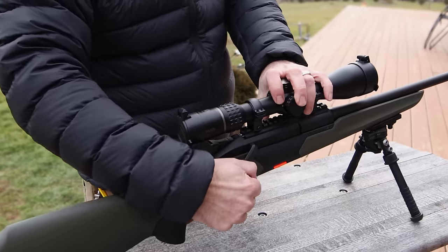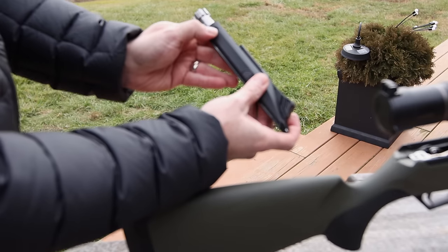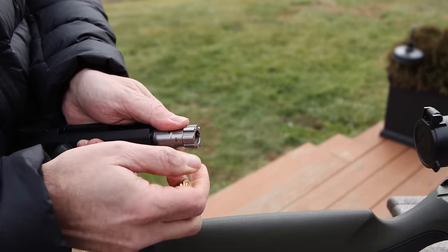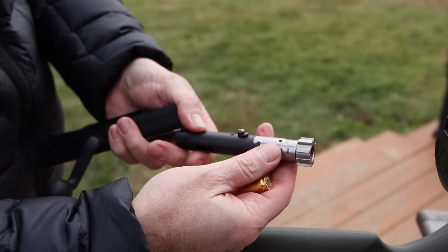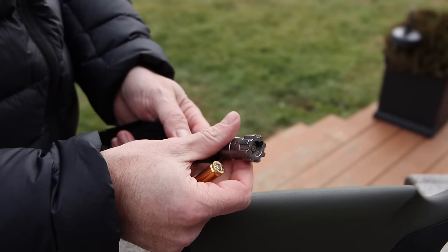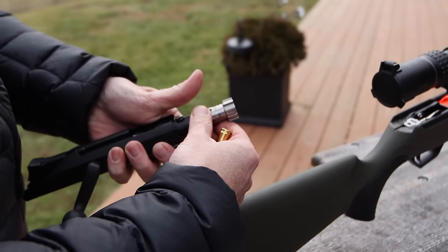Let me show you the bolt itself and how easy this is to change. It pops out simply by pushing that button down. You take a shell, push that down. The bolt comes out. Real easy for cleaning and disassembly. I'm going to go ahead and set it back to the way it was because we're going to shoot it here in a second.